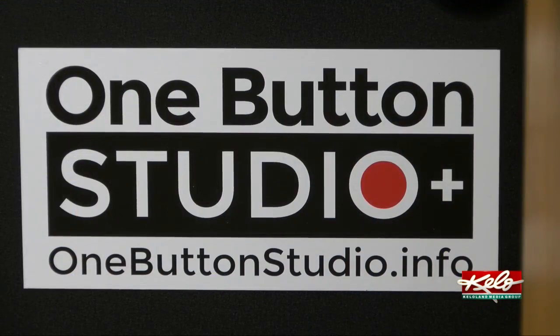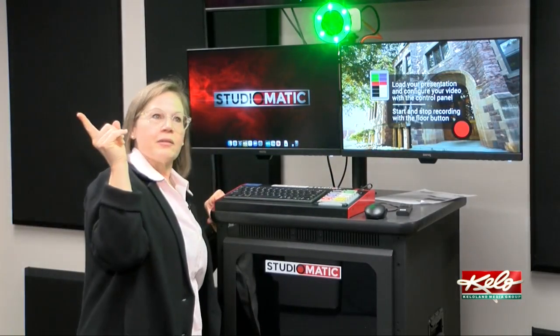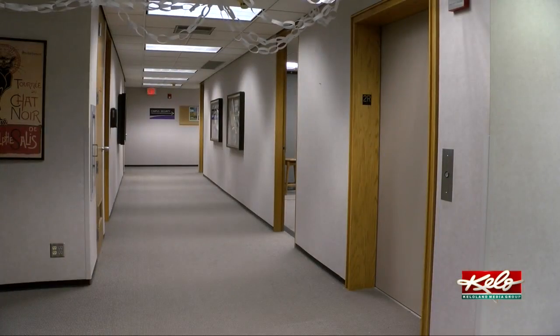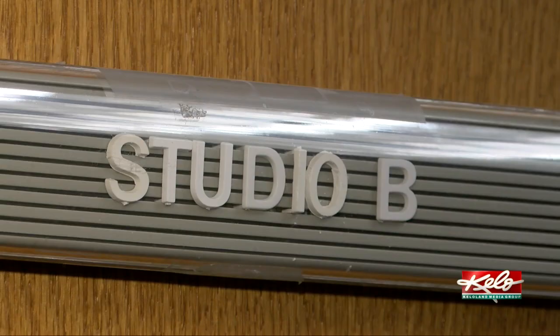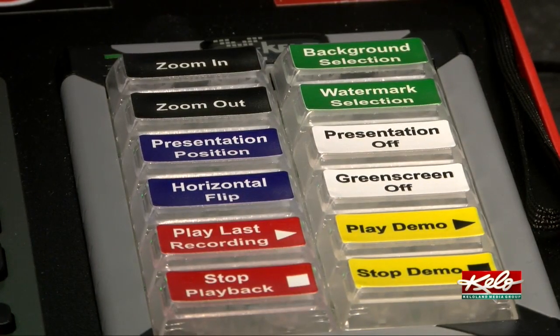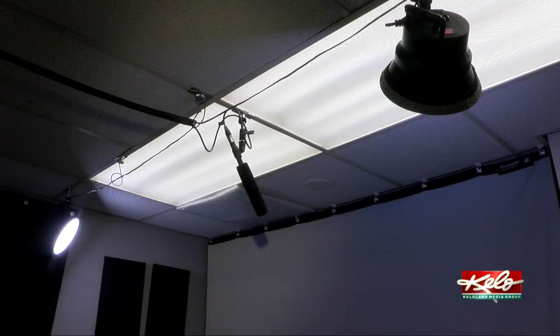It's all thanks to this one-button studio. I applied for the grants to get the technology to make the studios, which are super easy to use, and you don't have to be a media student to make successful videos. This turns on the camera, the lights, and the microphone. Two rooms in the university's library were transformed into these studios — one was a copy room and this one used to be an office. The company One Button Studio comes in and puts in almost everything: the wiring, professional-grade lights, camera, and microphones.